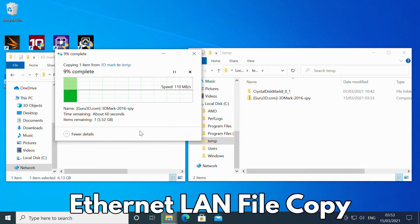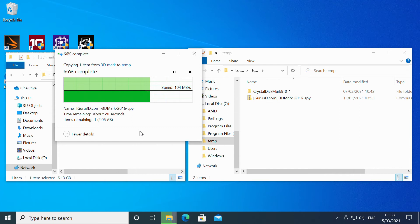Copying over Ethernet from a NAS easily maxed out the 100 MB/s speed of ours. If you have a gigabit NAS then you will have no problem reaching higher speeds.